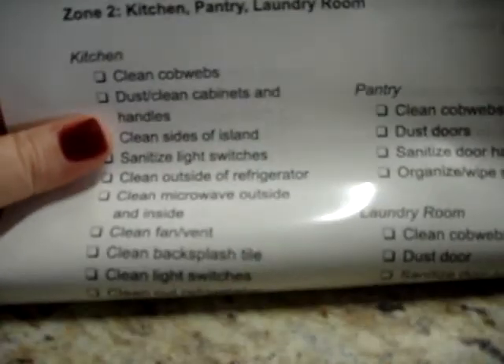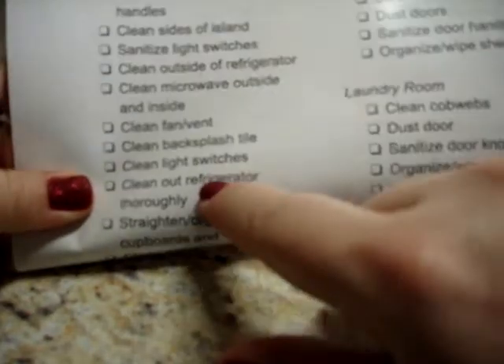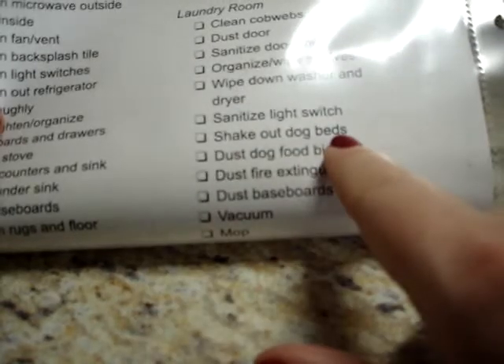For zone two I have my kitchen, my pantry, and my laundry room. Even for the kitchen: clean the cobwebs, dust and clean the cabinets and handles, clean the sides of my kitchen island, sanitize the light switches, clean the outside of the refrigerator, clean the microwave outside and inside, clean the fan and the vent, clean the backsplash tile, clean out the refrigerator thoroughly, straighten and organize cupboards and drawers, clean the stove, clean the counters and sink, clean under the sink, dust the baseboards, vacuum the rugs and floor and mop. Even in my laundry room: dust the fire extinguisher, dust the dog food bin, shake out the dog beds, wipe down the washer and dryer.